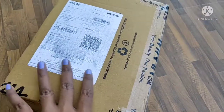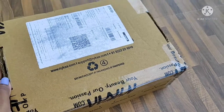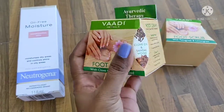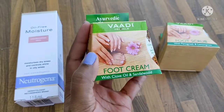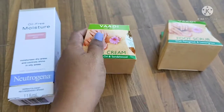Now I'm going to take a look at this winter season unboxing. I'm going to take a look at these products. This is a face cream. I'll also take a look at another one of my favorite products — it's a great product.